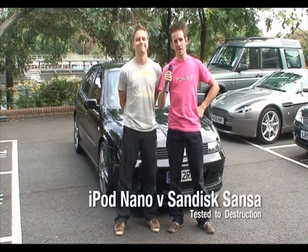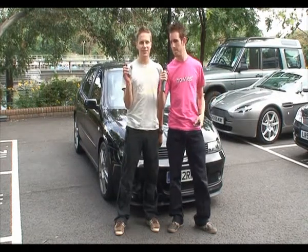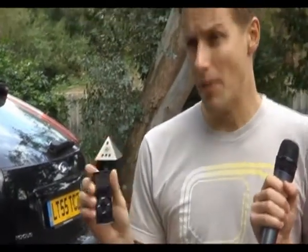Welcome to the first ever Stuff.TV gadget deathmatch. We're here today to destroy the Sansa E200 series and the iPod Nano. Yes, we're going to test these things to destruction. I've got the Nano here, Adam's got the Sansa, and we're going to put them through a series of real-world tests to find out which one is the most robust.